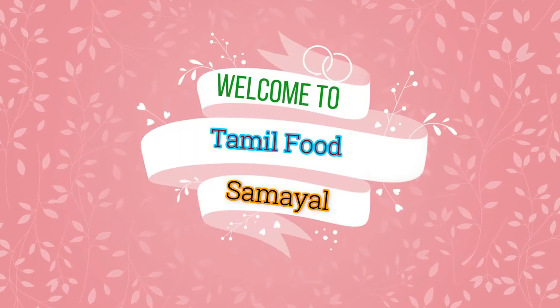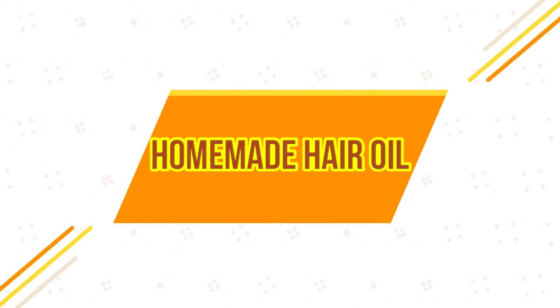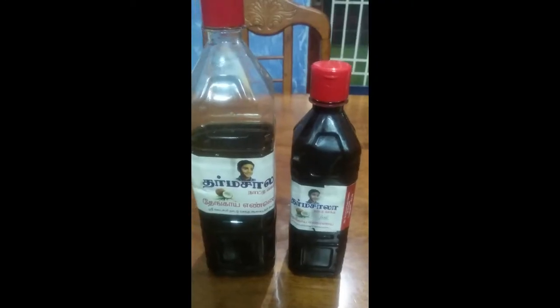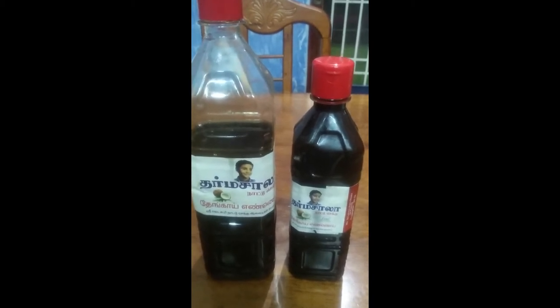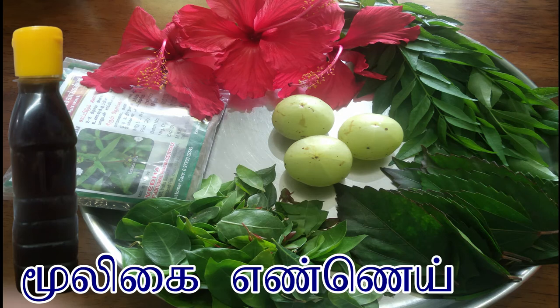Hi friends, welcome to Vijji's Tamil Food Samayal. I'm going to make a homemade hair oil. We will do this hair oil in a very easy way. We will have thickness hair, lengthy hair, and black hair.